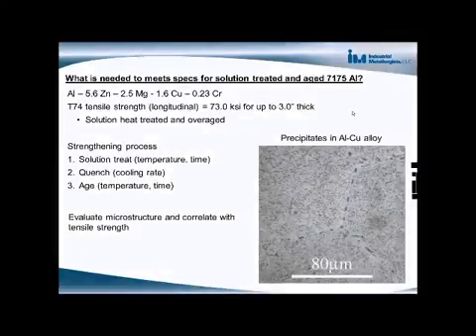The next question is: what is needed to meet specs for solution-treated and aged 7075 aluminum? As I discussed in the first question, this is a high-strength aluminum — one of the highest-strength aluminums that we can get.